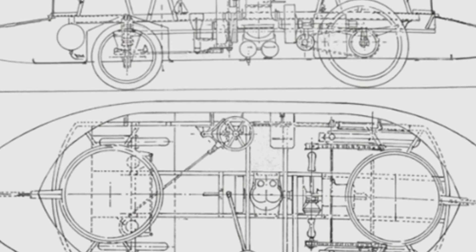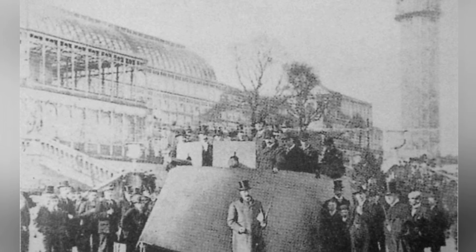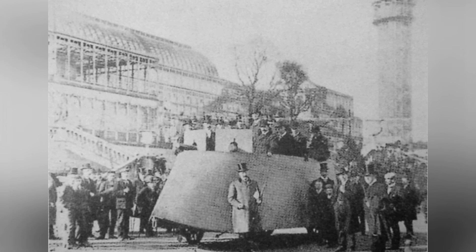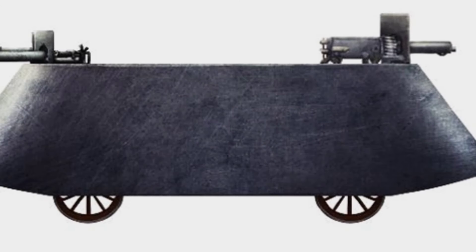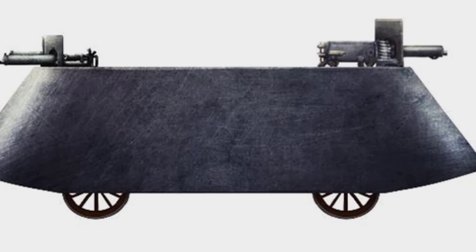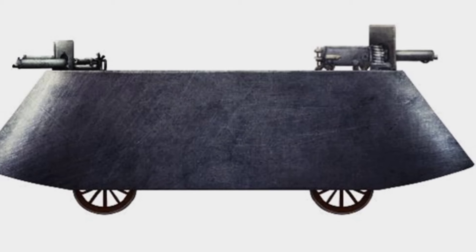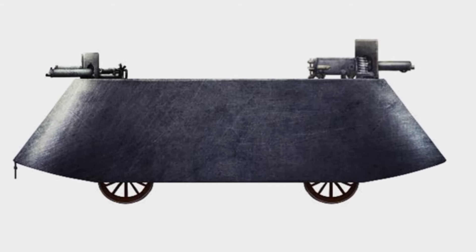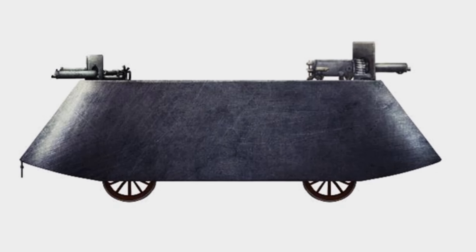Driving this armored vehicle was not easy, as its power relied entirely on the members pedaling with their feet. Friends who have ridden a tandem bicycle are probably not unfamiliar with this, but have definitely never tried pedaling with a steel plate wrapped around the bike. The weight requires no further introduction. It must be admitted that Simms' armored vehicle was very primitive — an early concept by the designer — but its immaturity was understandable, and this did not mean that Simms' armored vehicle was a failure.